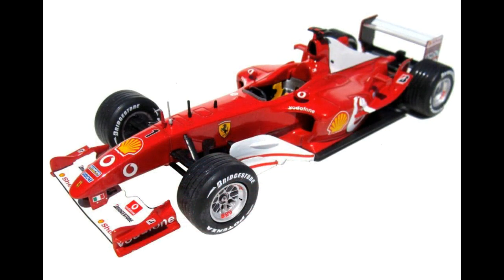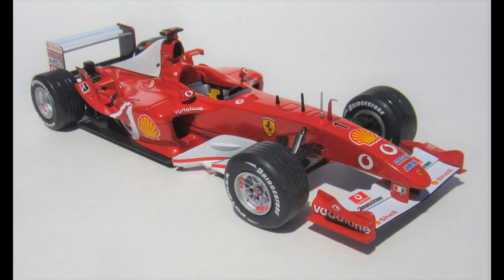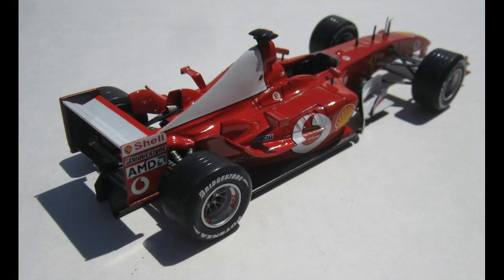It's got 74 pieces, molded in red and clear plastic with soft vinyl tires. The 2003 Formula Racing season was one of the most exciting ever, going to the very last race with the championship title still up in the air. In the duel between Michael Schumacher and Kimi Räikkönen, Schumacher took the checkered flag to secure the win for the Ferrari team by a mere two points.